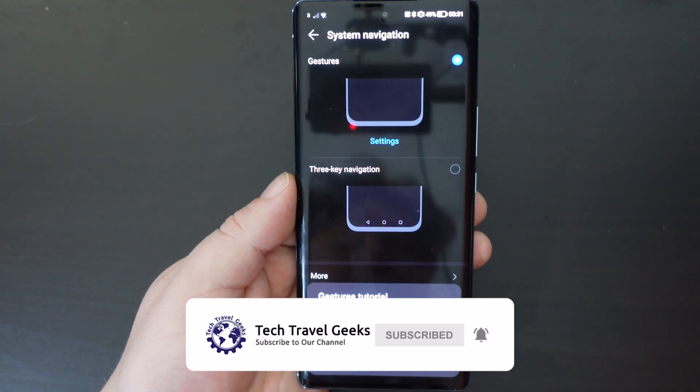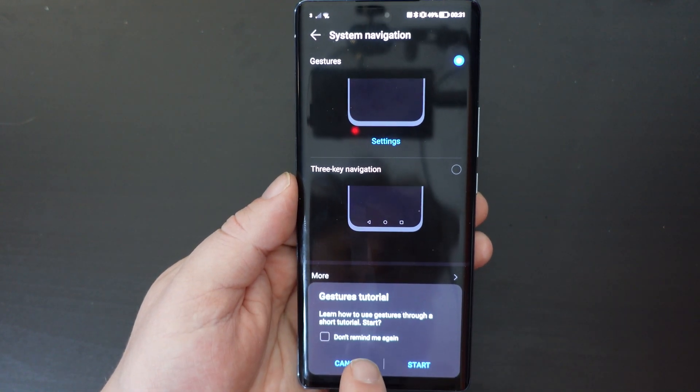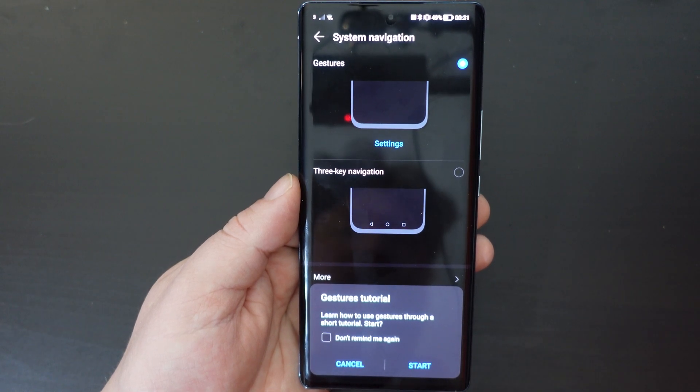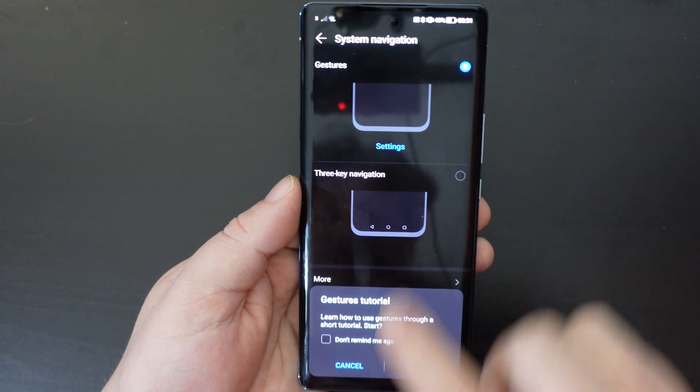And if you do that you will have the suggestion to go through the tutorial. You can choose to do that or not, but I think that's a pretty decent way of doing things.